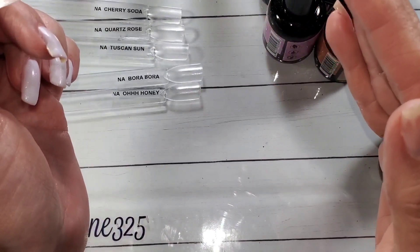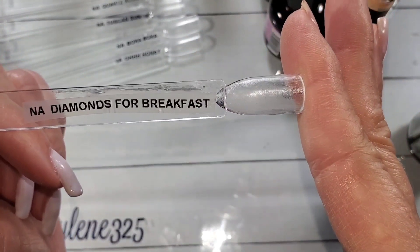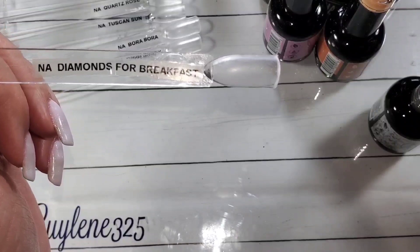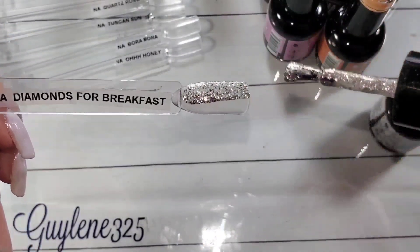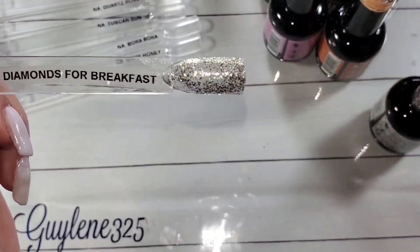My husband's out here mowing, hopefully you can't hear that. Alright, first up: Diamonds for Breakfast. This one does have a clear base but it is packed full of glitters — silver and what I'd call platinum and pink. So pretty.